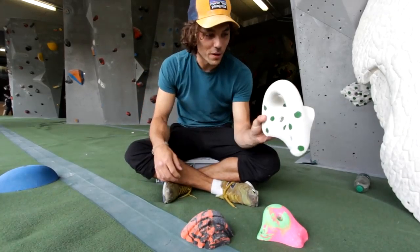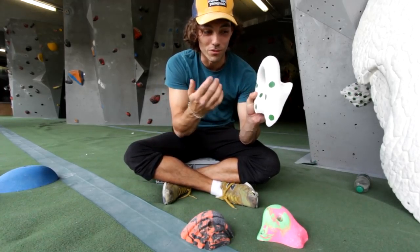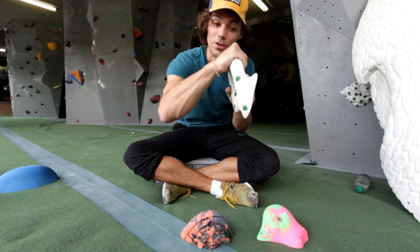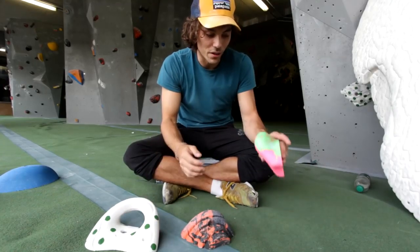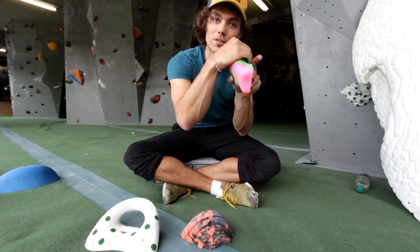Depending on the size of jug you might want to position your hand slightly differently. With a really big handlebar you'll find that your line of knuckles will line up with the top of the jug, and once you're hung down on that you'll feel really comfortable. With something with less of a curl back, you might want to have your fingers on it rather than your knuckle over the top.